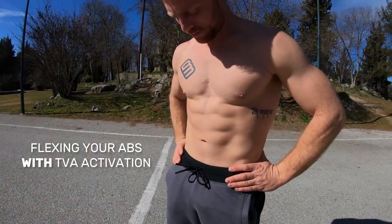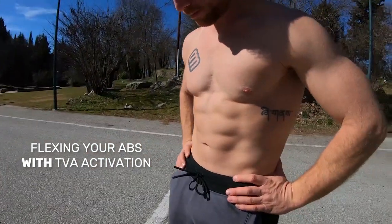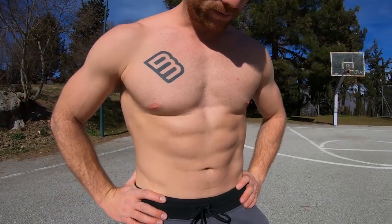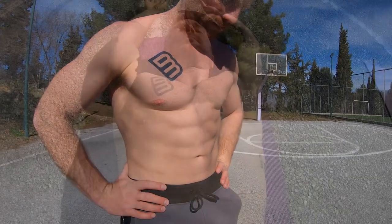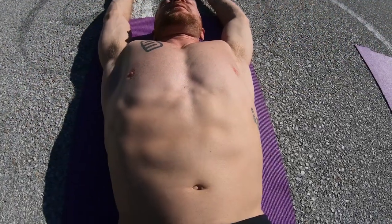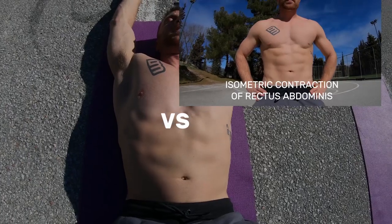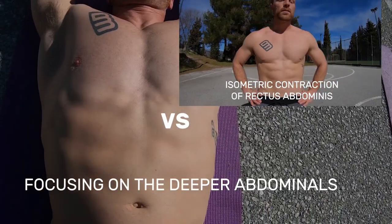The more trained these muscles are, the flatter your stomach will look. So even though these abdominal muscles are not directly visible, they do affect how your body looks. The hollow body is one of the best exercises to train these two abdominal muscles — as you can see, your rectus abdominis, meaning your six pack or eight pack, is more relaxed.